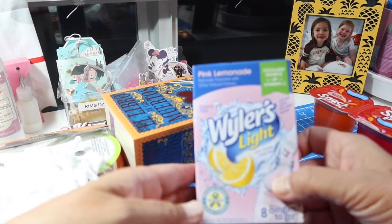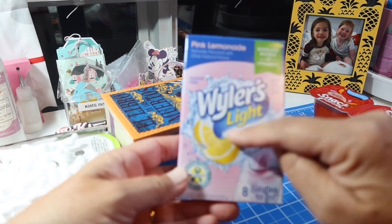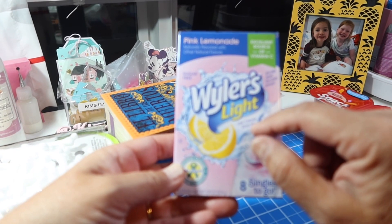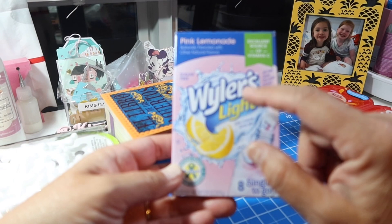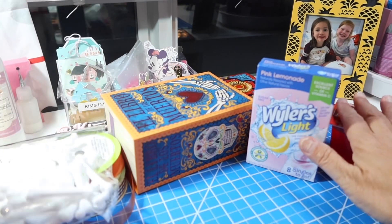And then something we always buy at Dollar Tree are the pink lemonades, yellow lemonades — any of these Weilers Light. Those are the two most popular. Sometimes Raleigh will pick up one of the teas also. Those are staples at our house as well.